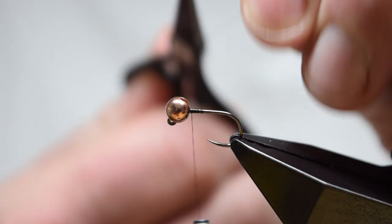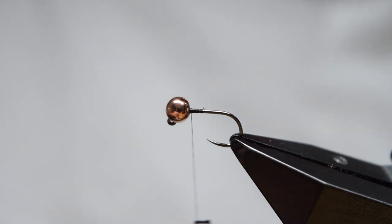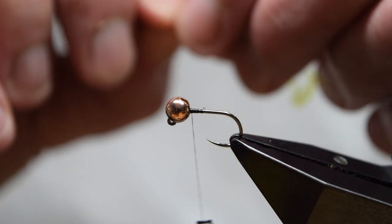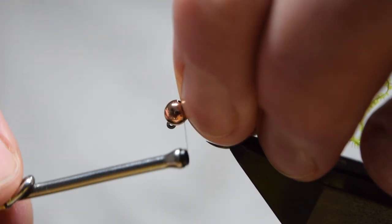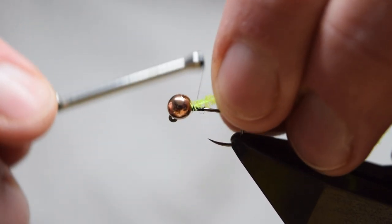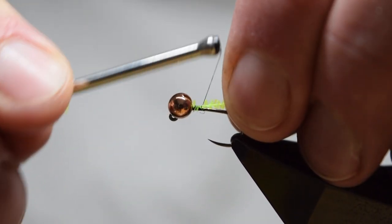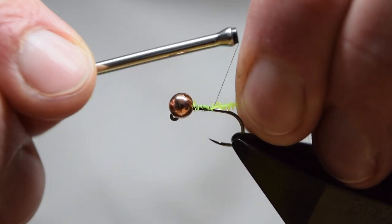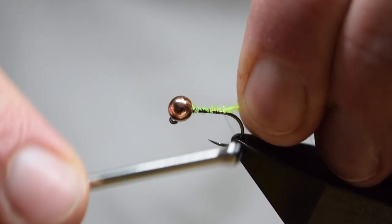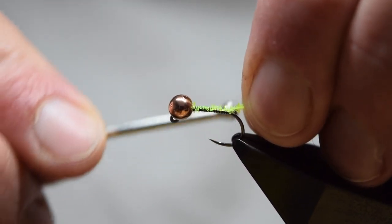Trim off the waste thread. As I said, this is quite a simple fly and it only consists of really three other materials, and two of those are the same material in different colors. Catch on your gel core micro fritz from Semperfly.